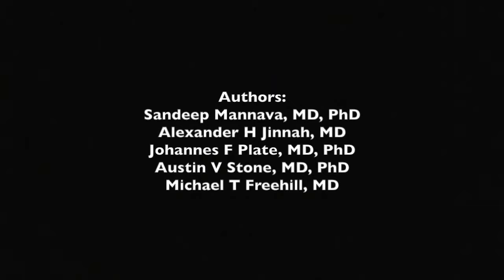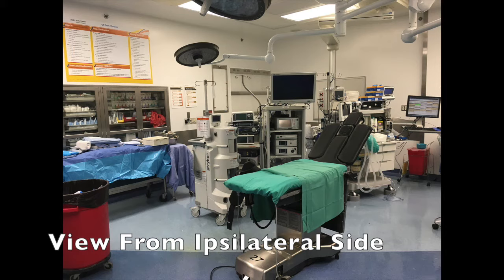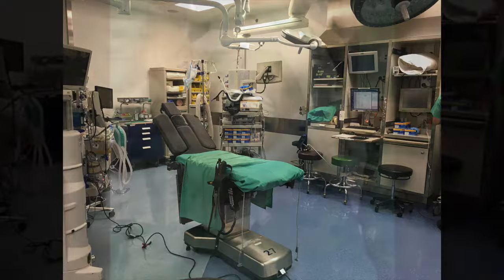Shoulder Arthroscopy: Beach Chair Position and Patient Preparation. Basic operating room setup consists of the surgeon and assistance along with the back instrument table located on the operative side. The arthroscopic equipment is located on the contralateral side. At our institution, a standard Steris AMSCO surgical ortho-vision operating table is used.